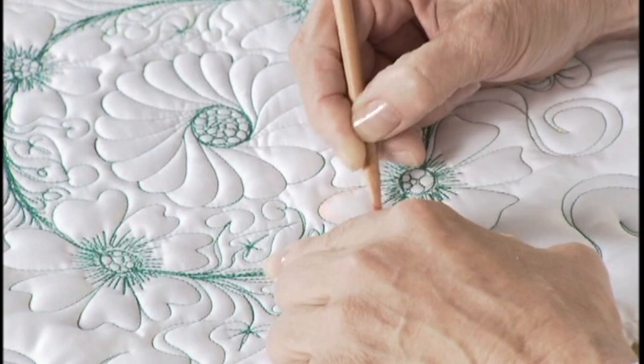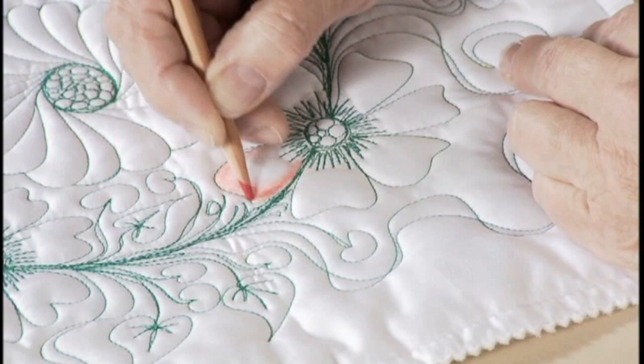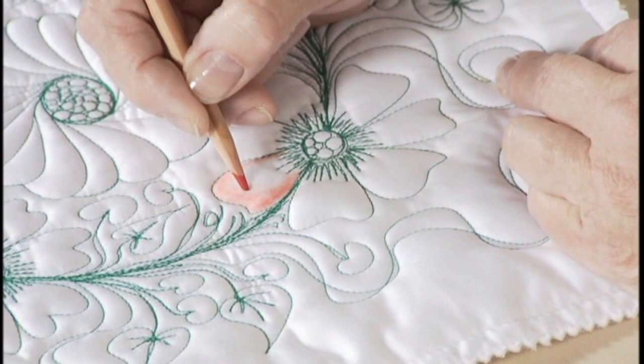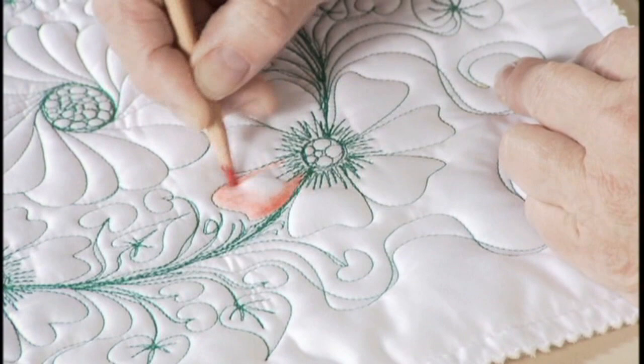Do you have to be a talented painter? No. You really don't need to have an art background. Many of us do not. I did art for 12 years as a hobby but never took it to a professional level. And I got my machine just to have fun — not to quilt for other people.